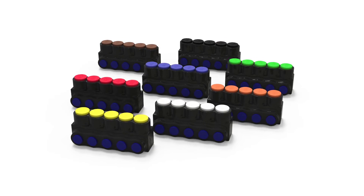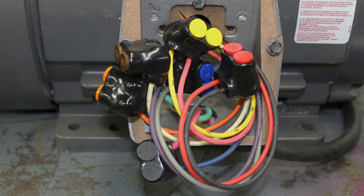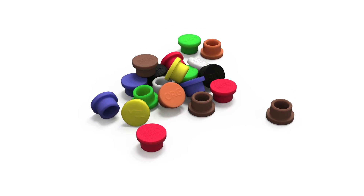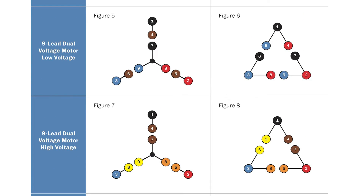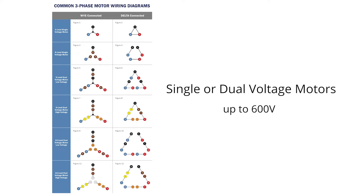Nimbus for motors was designed for fine-stranded conductor and has an identified method of connection for motor leads as required by NFPA 79. Color-coded caps allow the connectors to indicate line phases. The product is kitted by motor configuration for 3, 6, 9, and 12 leads for single or dual voltage motors up to 600 volts.